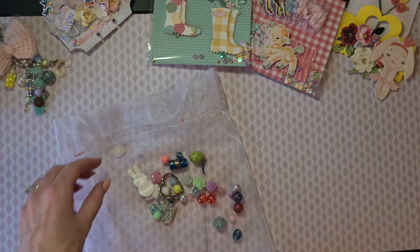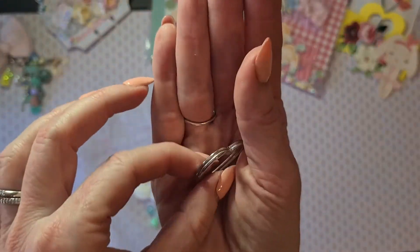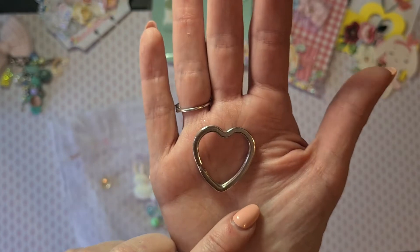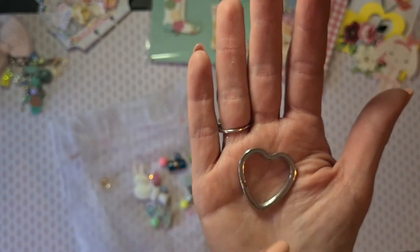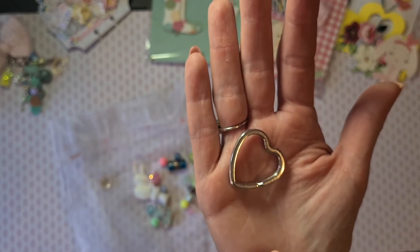Here are all the beautiful items she put on the inside. This is a key ring shaped as a heart — I have seen these on videos but I cannot find them here in the Netherlands anywhere, so I'm really happy to get one of those.